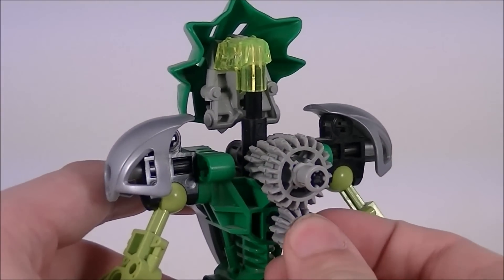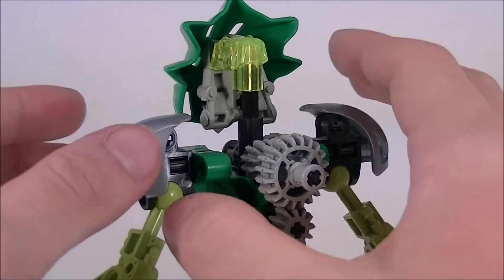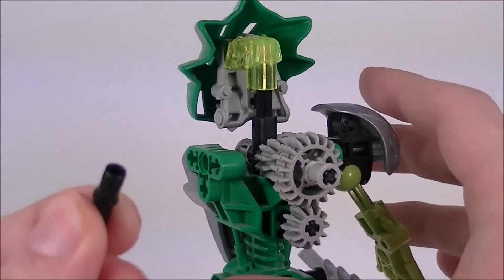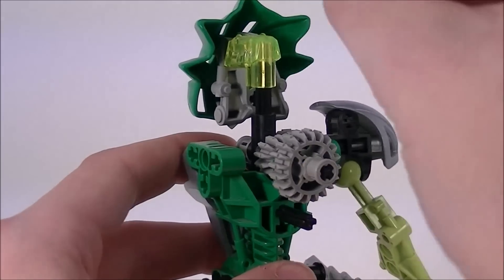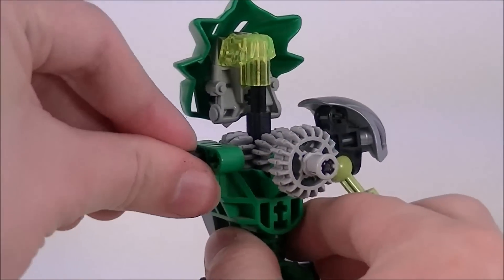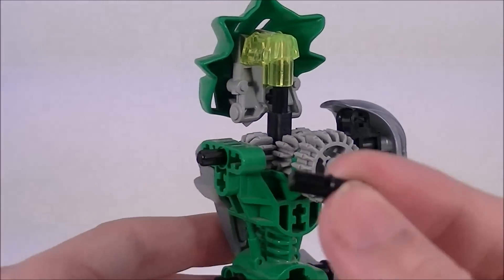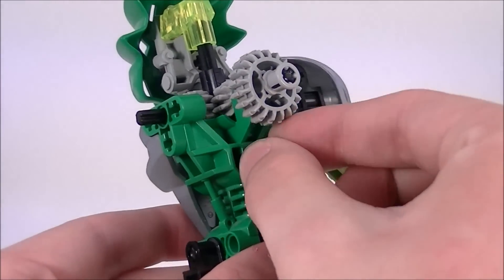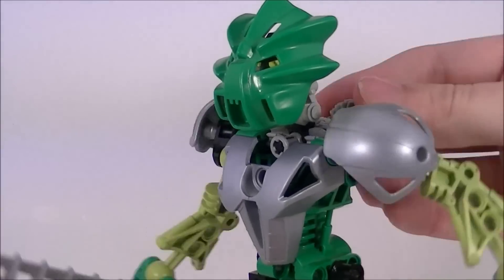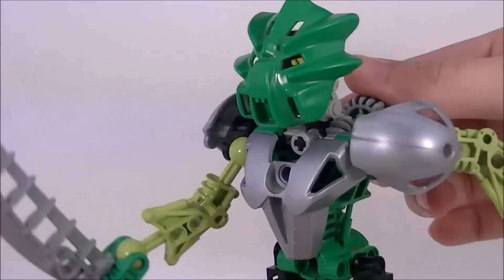If you'd like to give Liwa a double gear function, all you need to do is pull out the black pin axle here, replace it with this gear and this axle, then place the black pin axle at the back and replace the arm. And there you have Liwa swinging both of his swords.